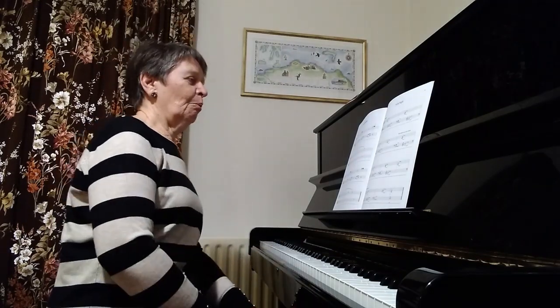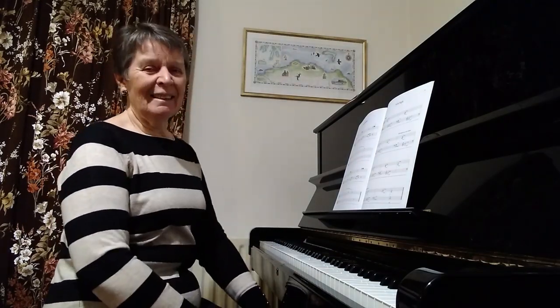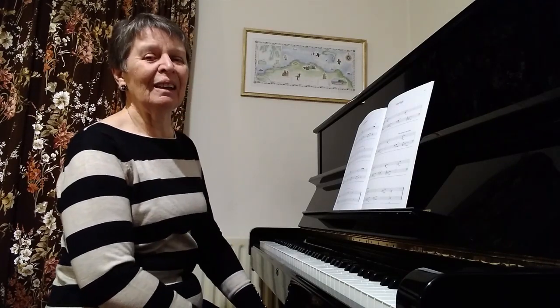The trickiest part of this piece is actually the second beat — opening the hand like that and moving all the way. It's fine because there's nothing there.